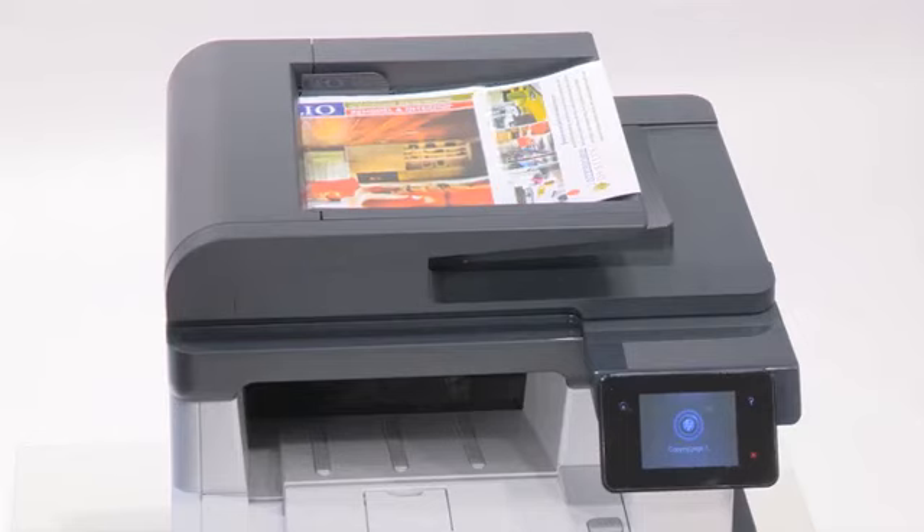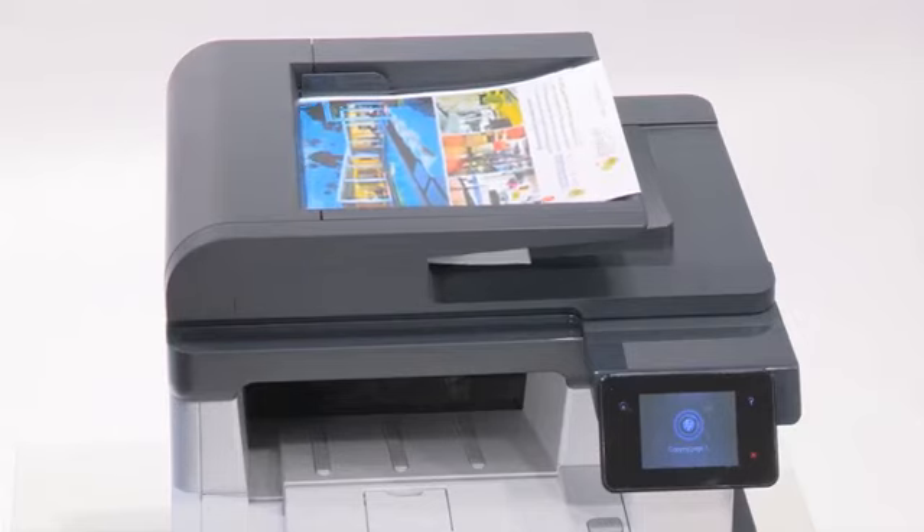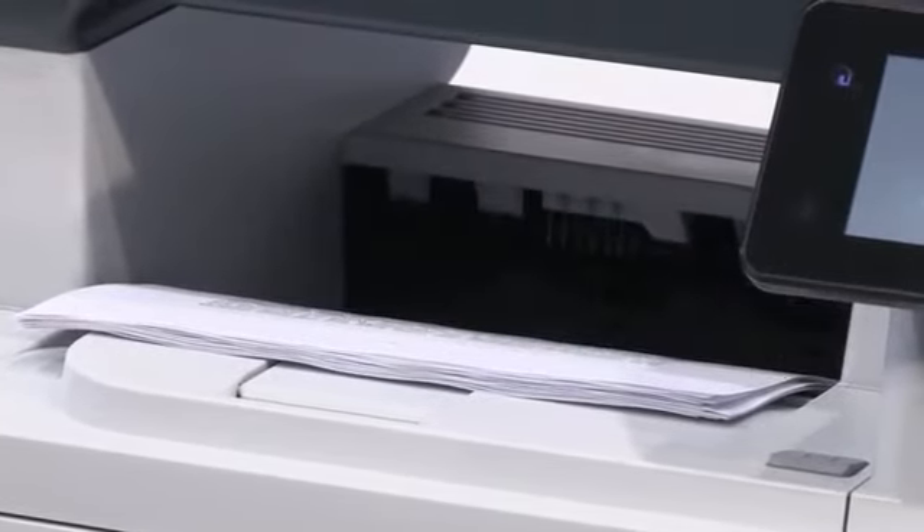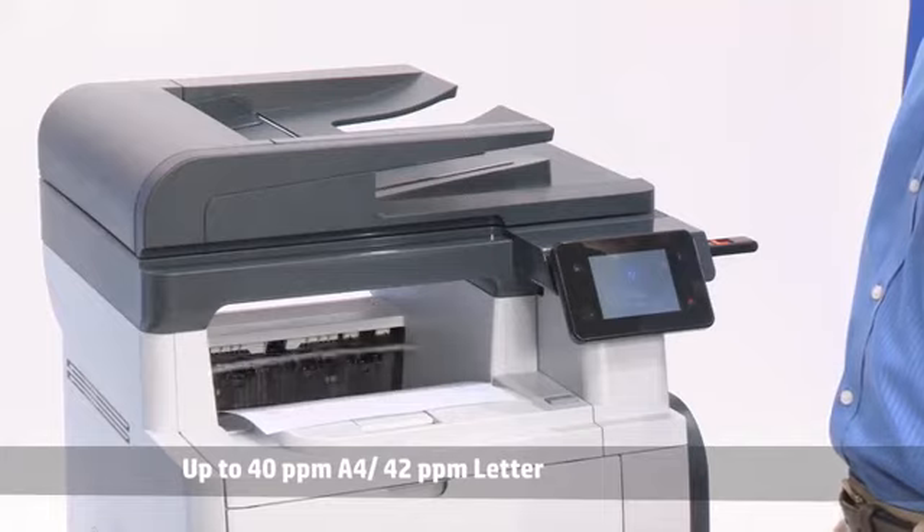This MFP is fast, with single-pass two-sided scanning, two-sided print speeds up to 21 pages per minute, and single-sided speeds up to 42 pages per minute.